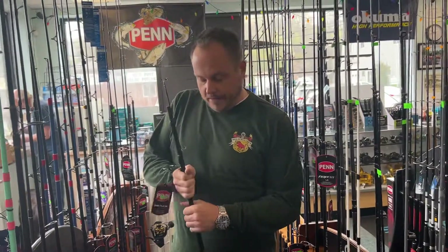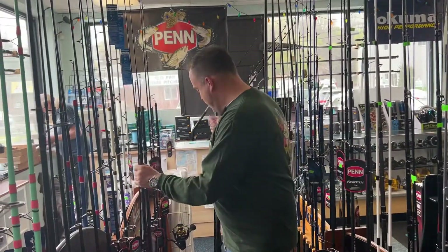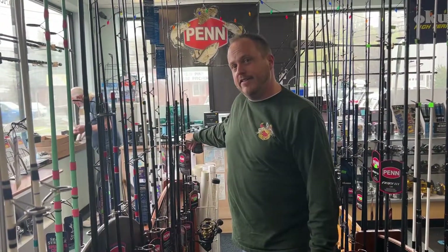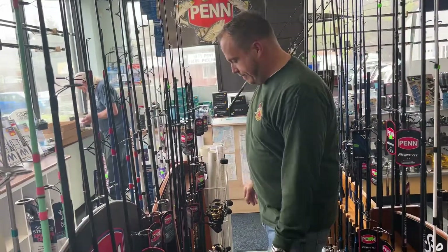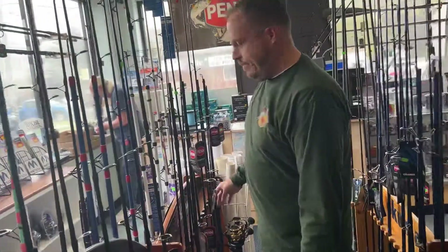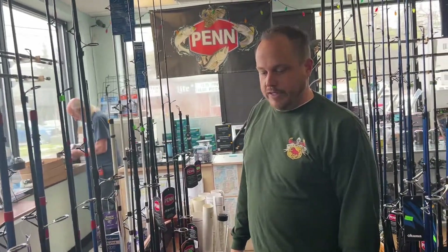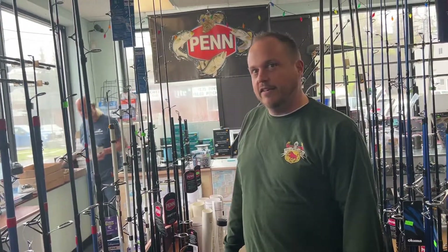What are your hours? We're seven days a week. Monday through Thursday 8 to 5:30, Friday and Saturday 6 to 6, and Sunday 6 to 3. And if you're a novice and don't feel comfortable, they'll actually put the line on it for you too. We'll set them all up, help you tie the line, the leader, whatever you need to do.